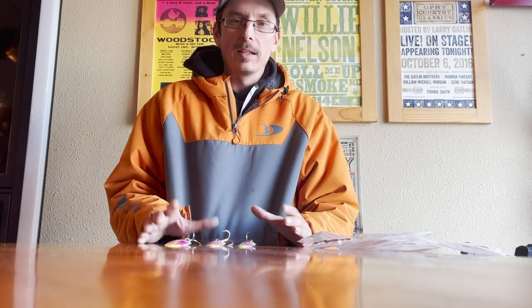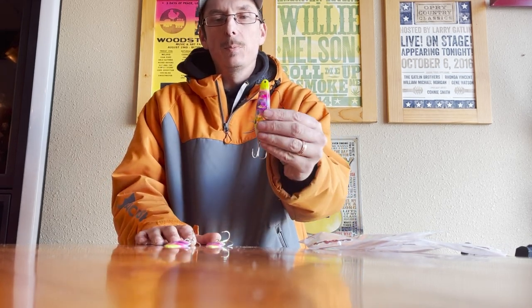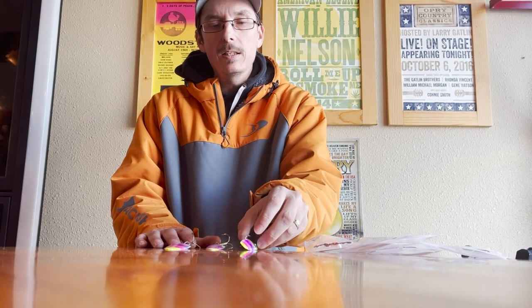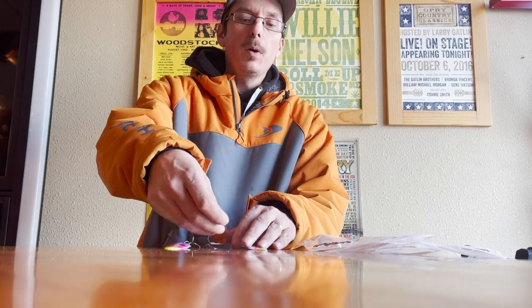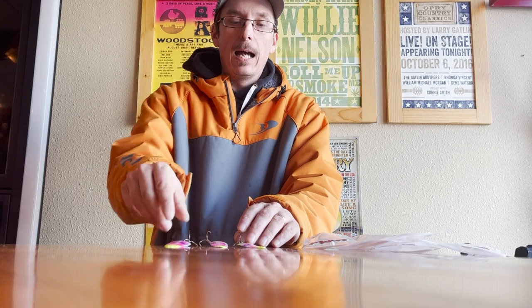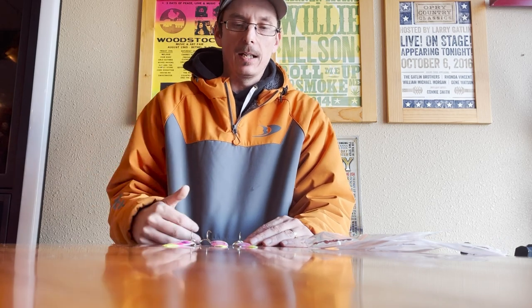Steelhead — same thing again. I'm really a fan of the mini spoon, but primarily I'm a standard spoon guy when it comes to steelhead. They're one of the few species that I actually do use all three sizes. I will fish magnum spoons for steelhead in that same sort of deeper setting.